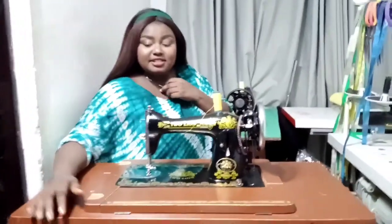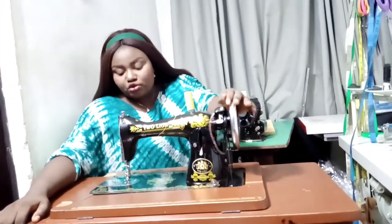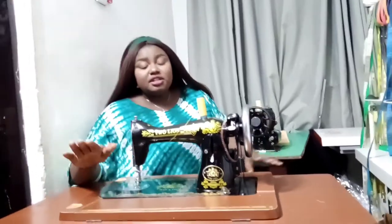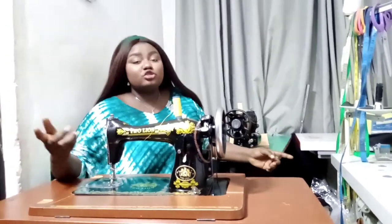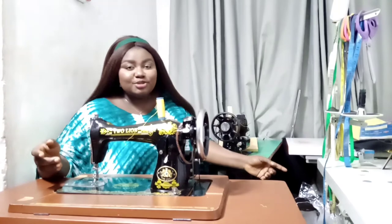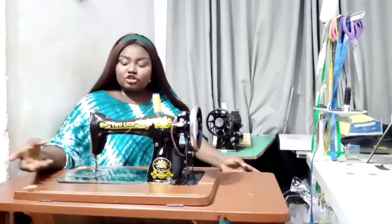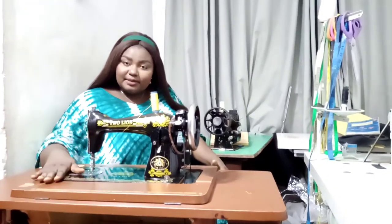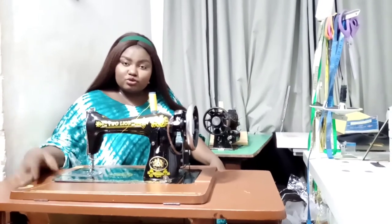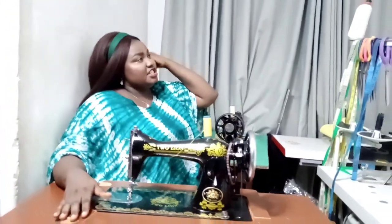With this domestic manual machine, you can get the pedal and use it as electric as well. One advantage is that you can use it as an electric machine, and also in the absence of electricity you can still use it manually. The speed is something you can control — when you're pedalling, you have total control over the speed. This one is also not as expensive as the industrial machine. I think the price of the industrial machine can buy two or more of these, so it's more affordable for someone who just wants to start.